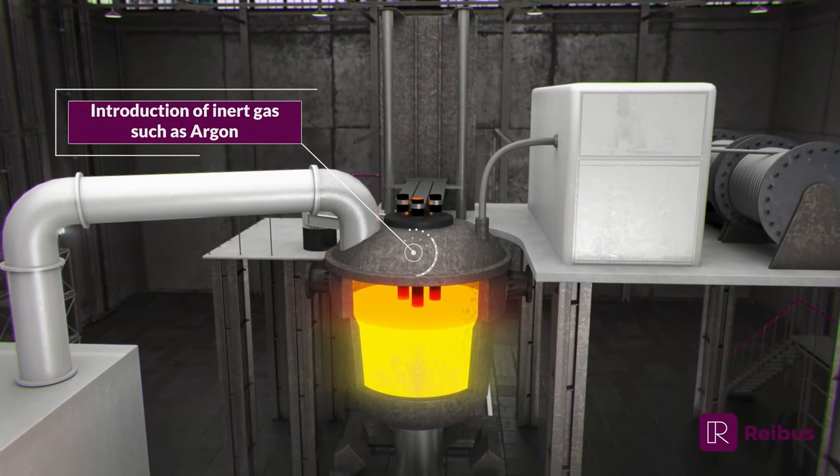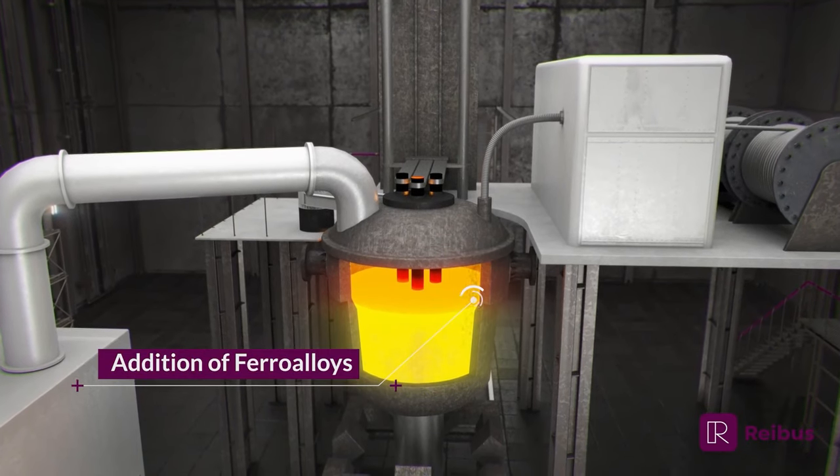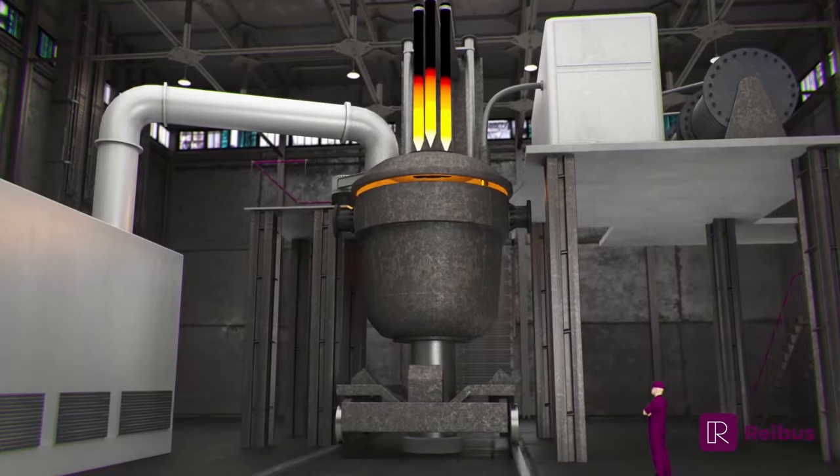A slag layer is formed to protect the liquid steel and remove inclusions and impurities. Steel chemistry can be further modified by adding calcium, aluminum, or other ferro-alloys as needed.